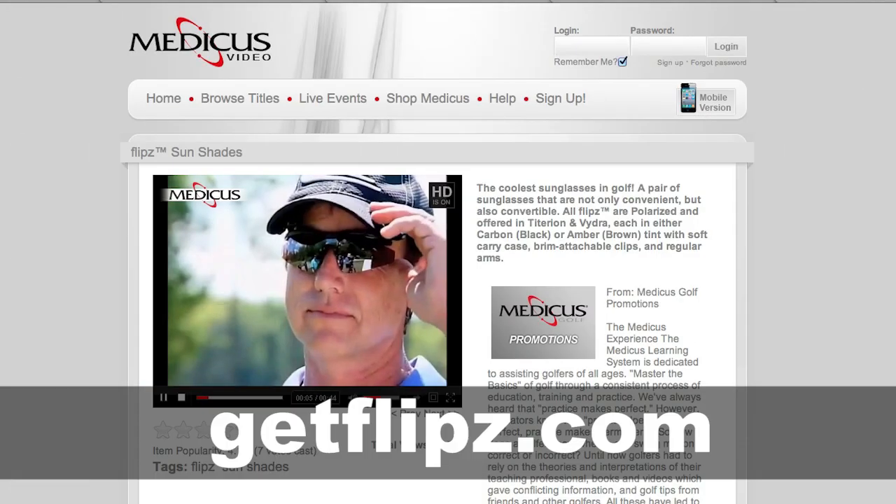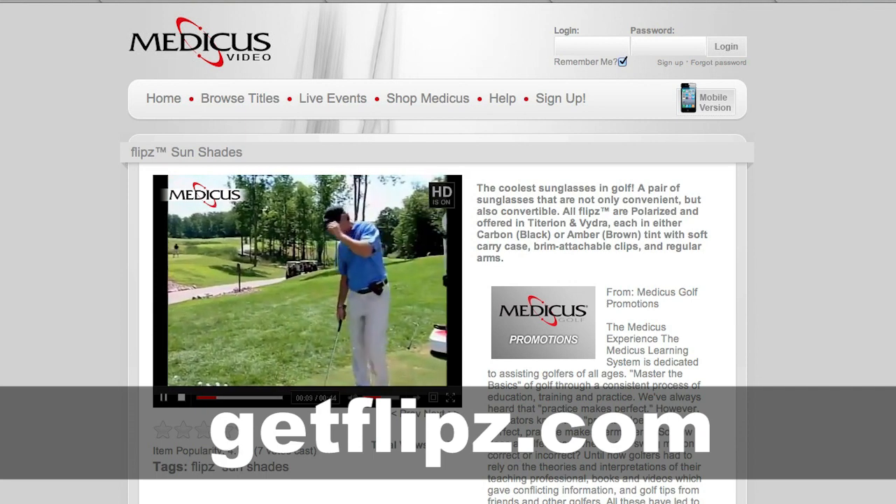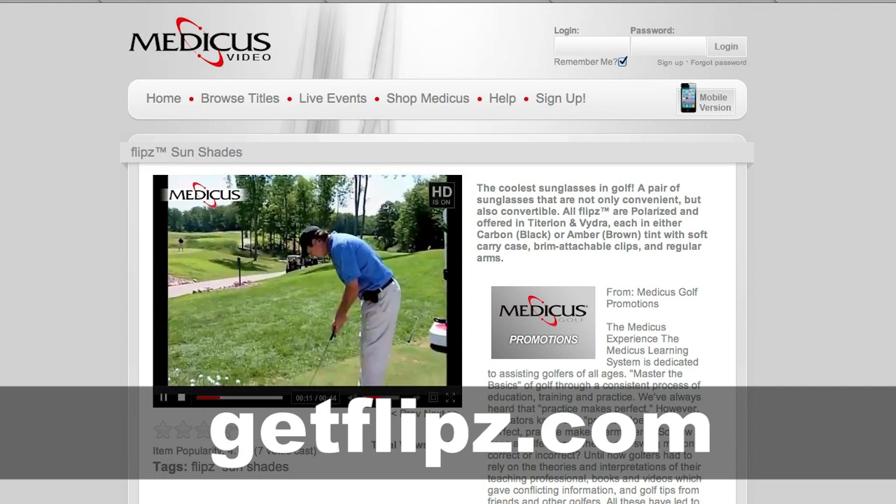I'll be telling my ladies' group: put away the Oakleys, girl — the Flips are in. Love them. If you're interested and want to find out more about Flip Sunshades, please visit GetFlips.com.